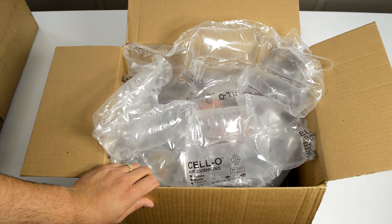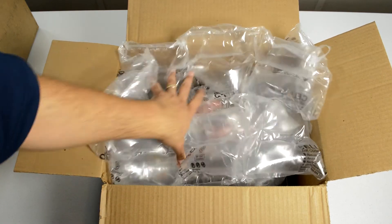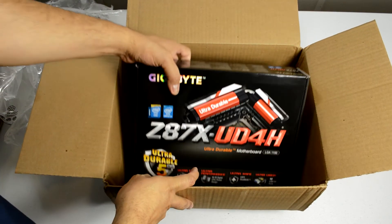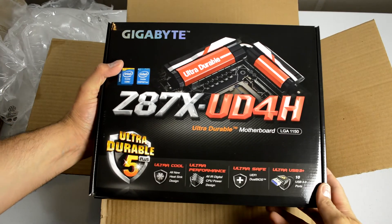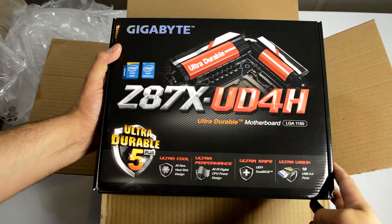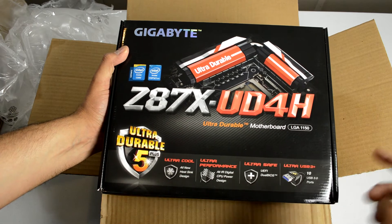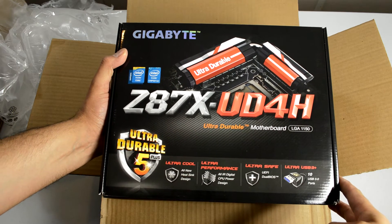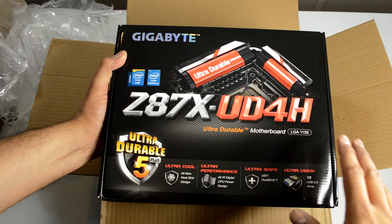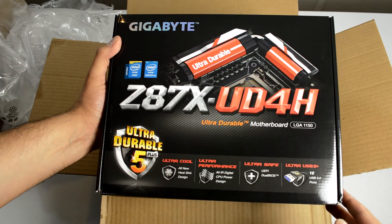The first box we're going to look at is the one from Newegg — there's only one part in here. Underneath all this is my motherboard. So I picked up a Gigabyte Z87X UD4H. This supports the latest chipset from Intel, it will support the Haswell CPUs, and I will show you in just a second what I'm going to be putting in here. I'm super excited about this particular board — really good reviews, it looks really good and it's actually pretty hefty, which is kind of nice.